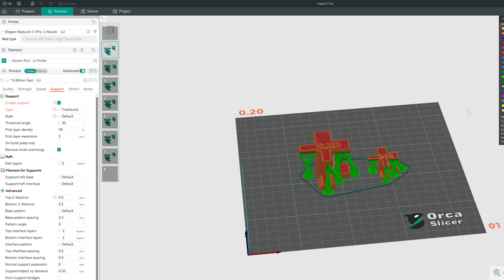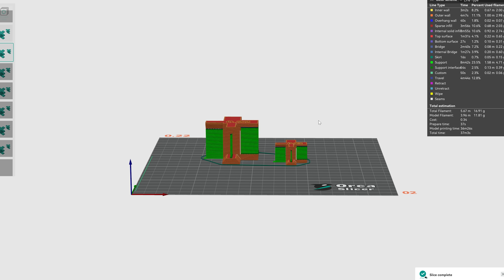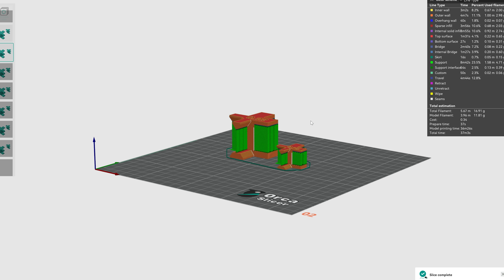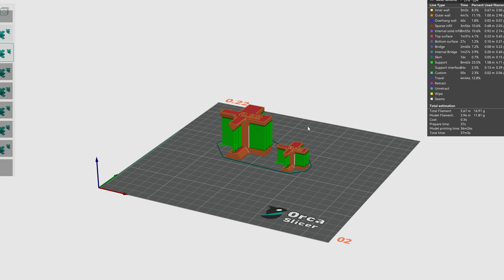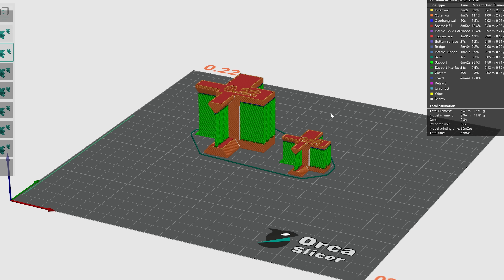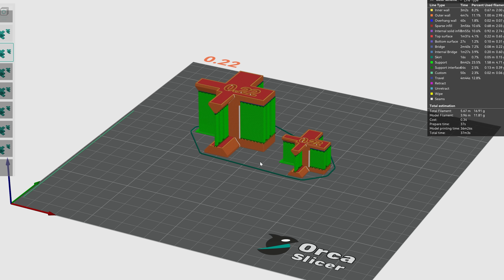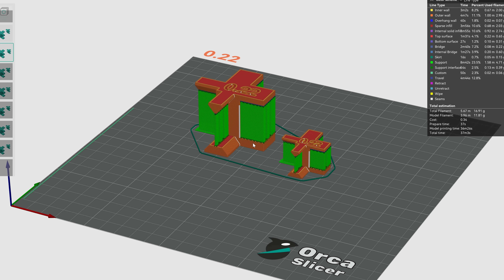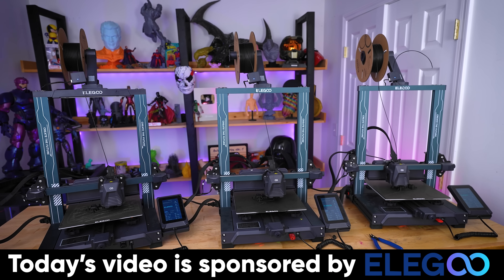I'm going to repeat this process for all the other files. The beauty of this file is you can test it with not only organic and tree supports but also grid supports. If you're interested in seeing how the bottom Z distance affects things, you can modify those values as well with the overhang and top connecting part. Once they're all sliced we can get them printing.